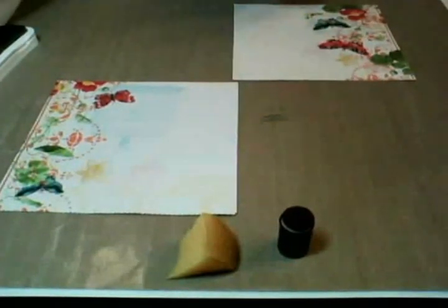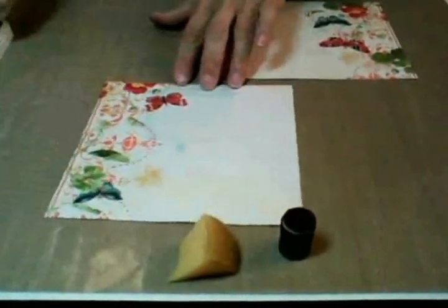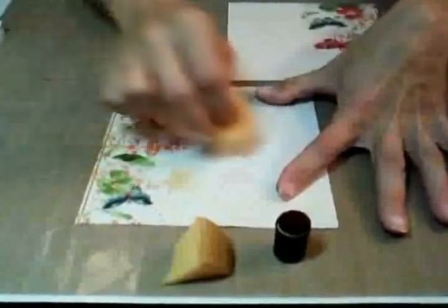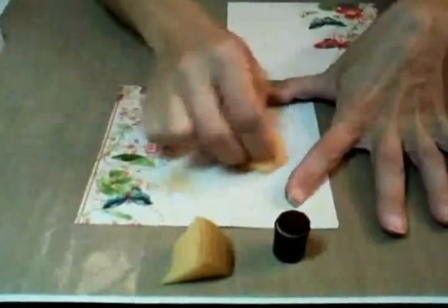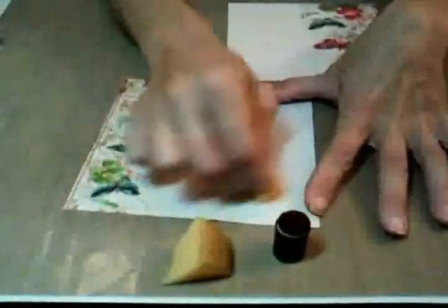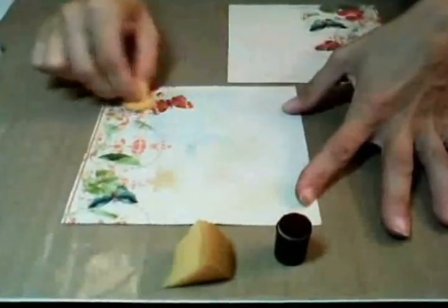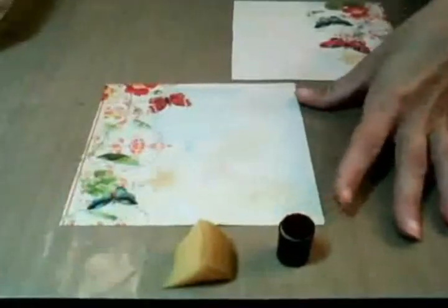You keep doing that and slowly build in. Then if you want, just take it and dab some off on your craft sheet, then go into the center. Don't be afraid to put it in. Wherever you want the aged look, wherever you think it will get the most handling, that's where you want to do it. This one is already done with all bamboo ink.